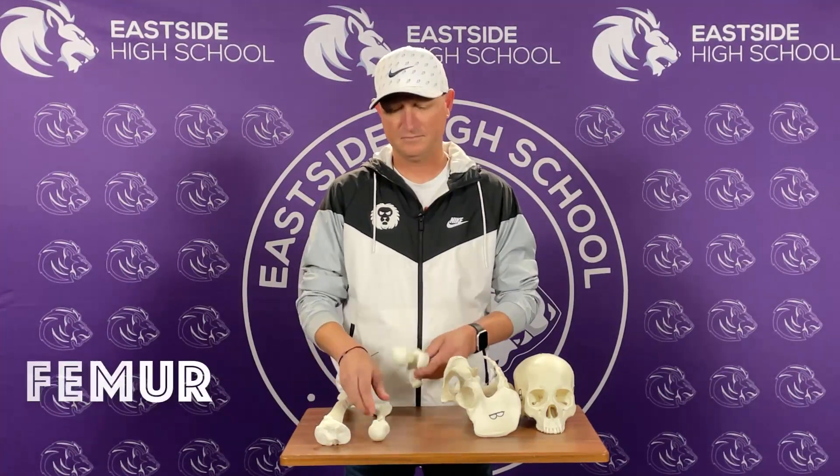Now, let's move on to measuring two of the three bones. You're going to have two of the following: a femur, a humerus, or a tibia. If you do not have one of these bones, just skip over it and move on to the next one.